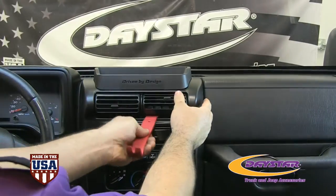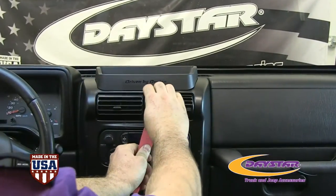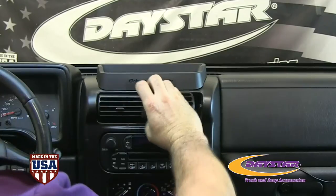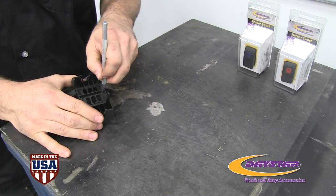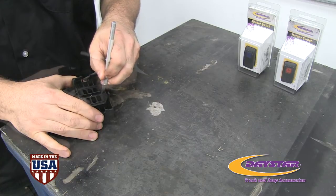Begin by removing the OEM vent using a trim panel tool. Working from the front of the panel, use a razor blade and trim out the switch holes.